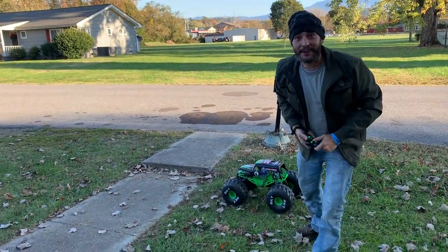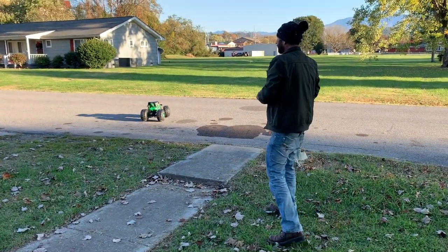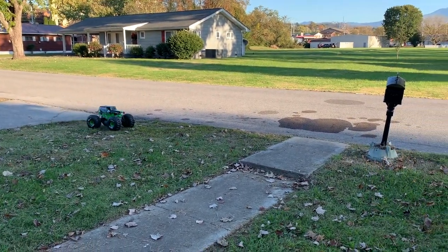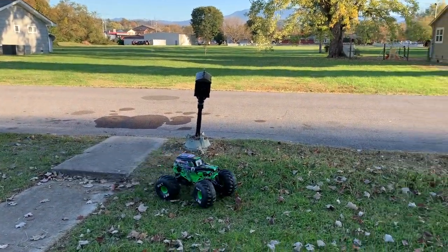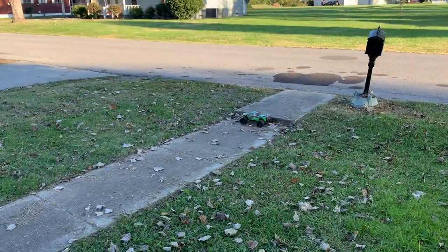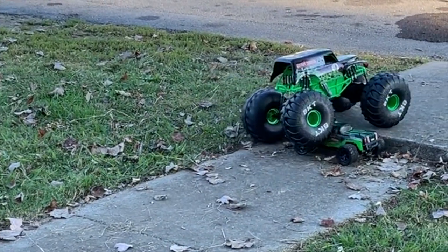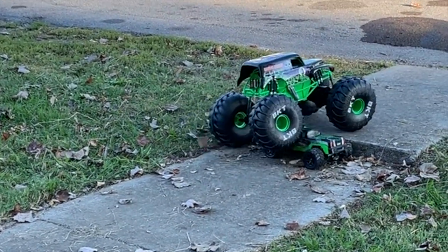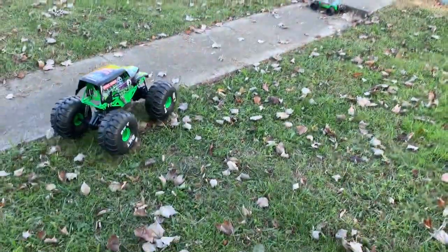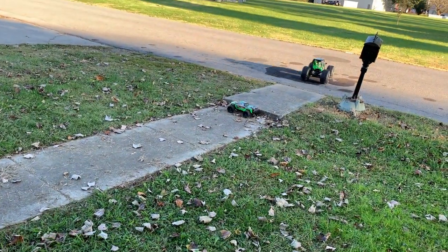Did you see that, guys? It's not very fast, but it's more fun each time I play with it. Look at this — here it comes! Just purely for its size. Yeah, baby, come on! This is what the Grave Digger is made to do, baby. That's so much fun!